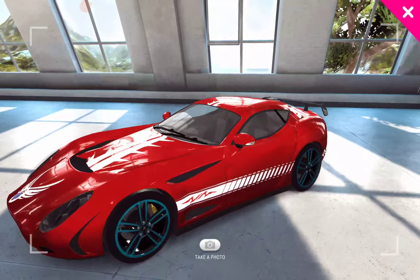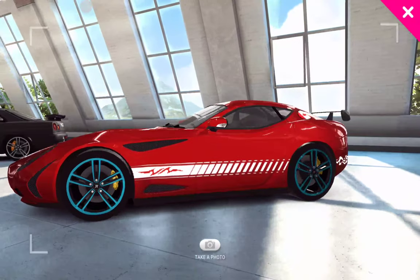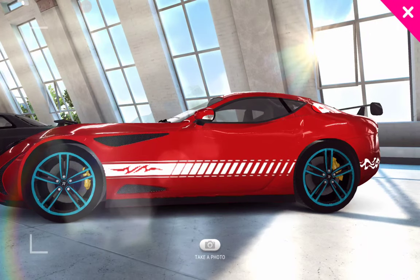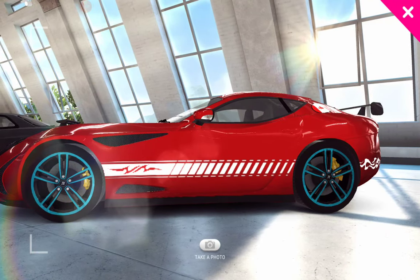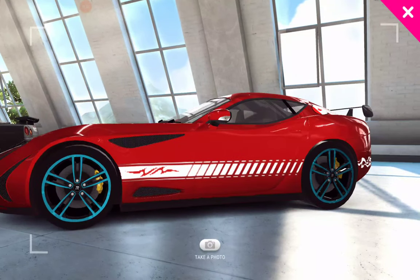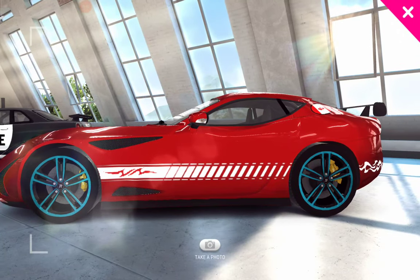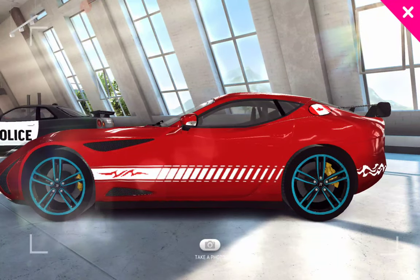There was only one problem that symmetry caused, and that was choosing the decal between the two wheels. It is one of these striped decals, and it had some wording on it. I had to figure out some way to remove the wording, because when you use symmetry, the wording on the other side comes out backwards.